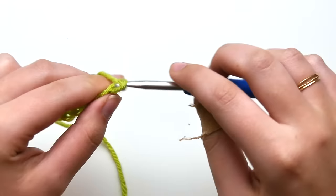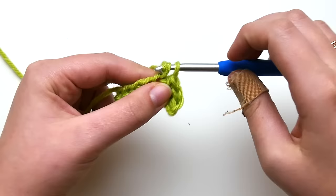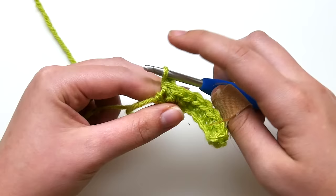I'm working up a swatch to show you how I do this on all sorts of projects, but this works for anything that you need straight edges on. I'm going to work a single crochet in the second stitch from my hook, just as you normally would when working up a regular row of single crochet. I'm just single crocheting in each stitch along, and then this is my last one.